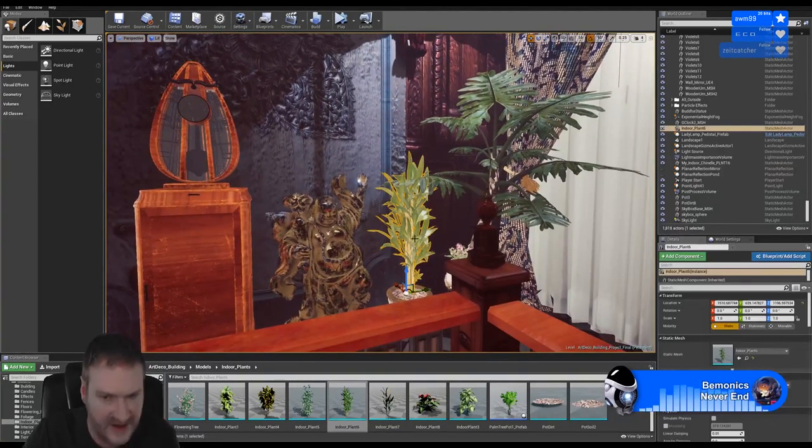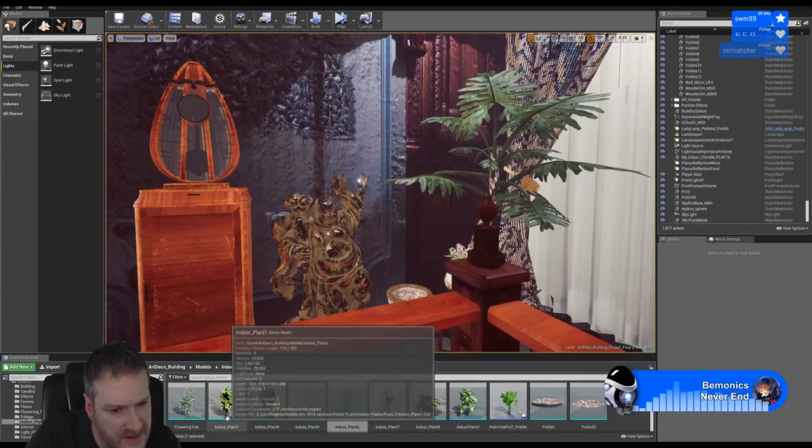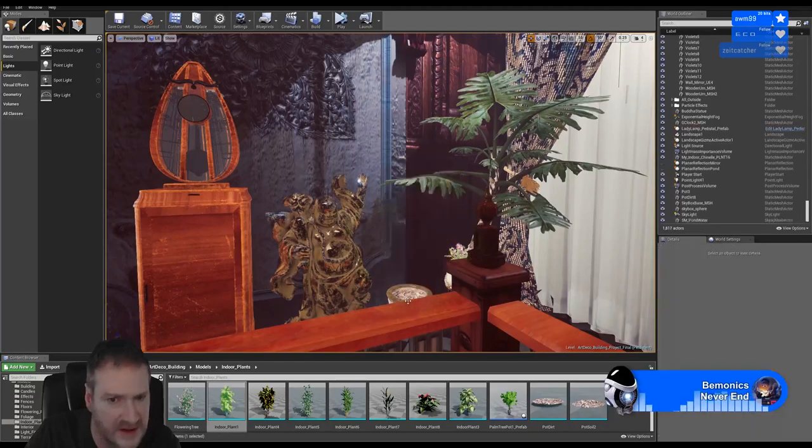I don't know that I like that bamboo looking plant - no, I don't like that one.